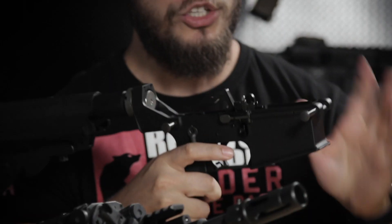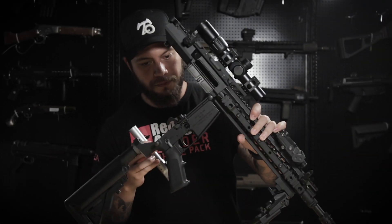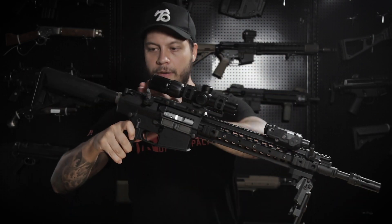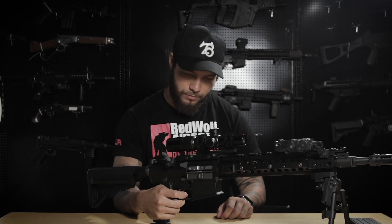Being a GBBR, you're going to have to take care of it a little bit more than your AEG, meaning you'll have to take it apart and lube it up. We already have the gun taken apart, so I'm going to show you how to put it back together. Take the pins in the front and the back and push them out — these pins are retained so you don't have to worry about them dropping out. Take your upper receiver, pop it on, push the pin back through, make sure it lines up. Then take your bolt carrier, pull the charging handle out a little bit, pull the carrier group, put it back in, close it out, take the rear pin, push it back in all the way. Give it a small charge — and we're good. I'm using 0.2 gram BBs and green gas.